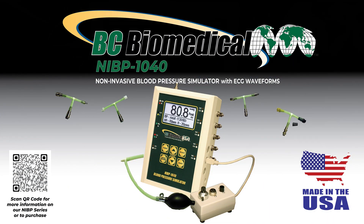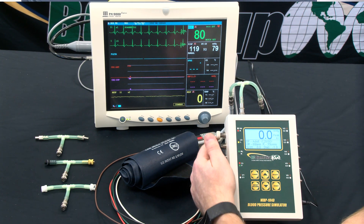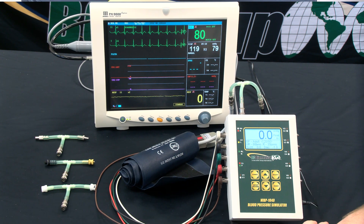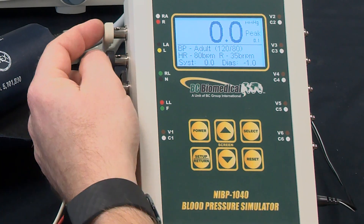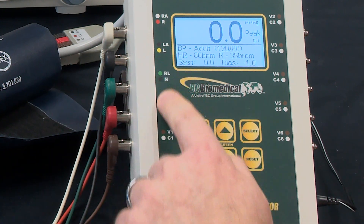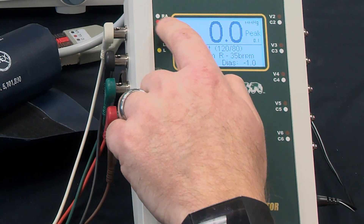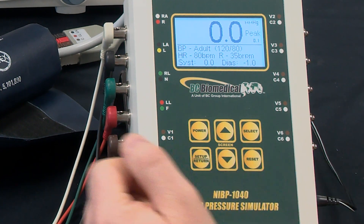In this case we're testing a Mindray PM9000 and we have the five ECG leads hooked up. This is also compatible with three lead ECG or all the way up to a full 10 lead ECG. We have the colors using the US color scheme, and on the front of the NIVP we also have the international color code listed underneath the US, with the color code and the lead name on each position of the NIVP.